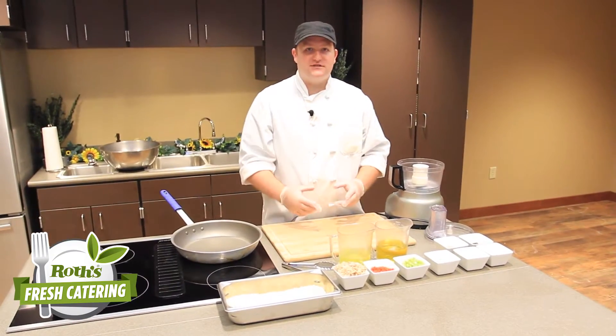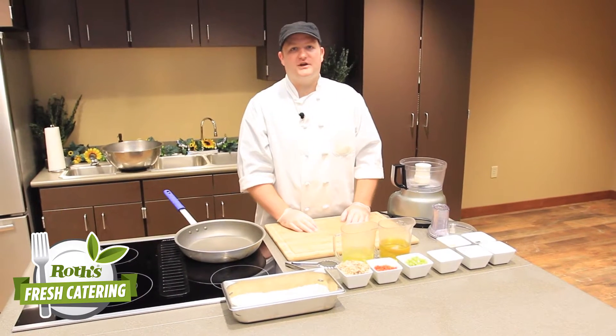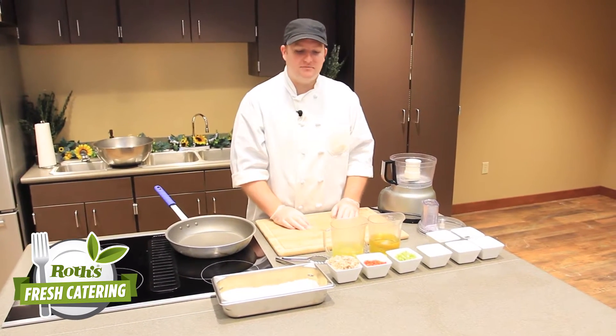To start, we're going to make a mousse out of the crab and the egg whites, and that's going to be our binder for our crab cakes — so we're not using any mayonnaise or fat-based binders in these crab cakes today.